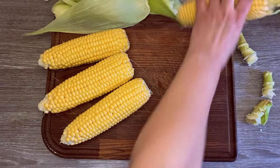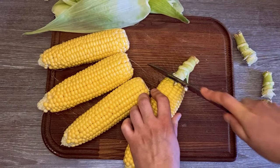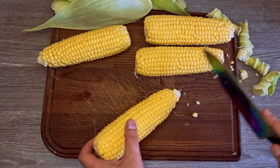Once cleaned, I trimmed the ends. I will keep my corn whole, but if your corn is too big for your pot, you can cut it in half.